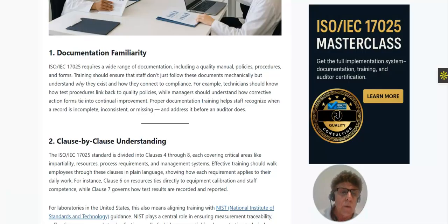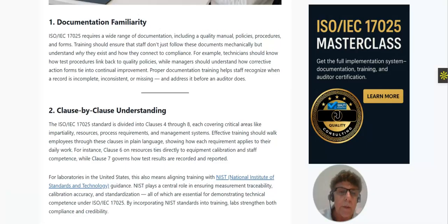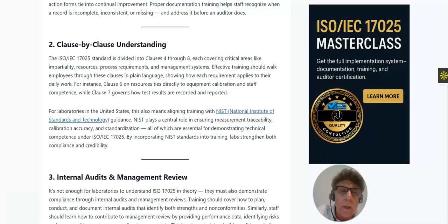Effective training walks employees through these clauses in plain language, showing how each requirement applies to their daily work. For instance, clause six on resources ties directly to equipment calibration and staff competence, while clause seven governs how test results are recorded and reported. For laboratories in the United States, this also means aligning with NIST guidance. Incorporating NIST standards into training strengthens the lab both in compliance and credibility, ensuring measurement traceability, calibration accuracy, and standardization.